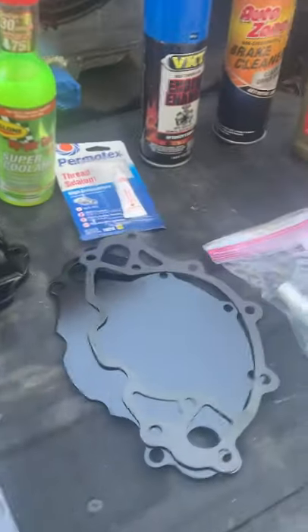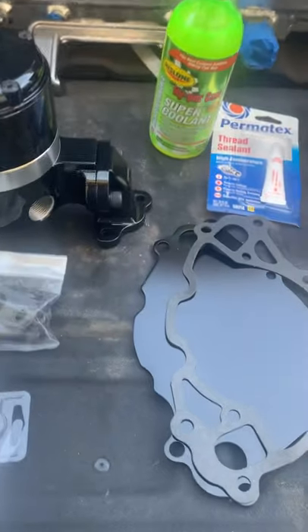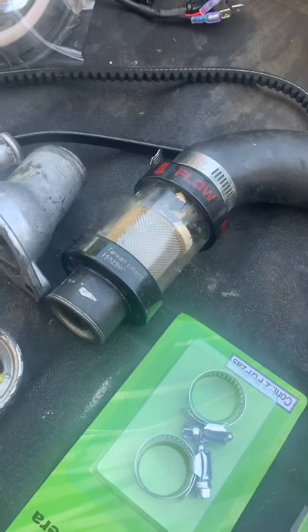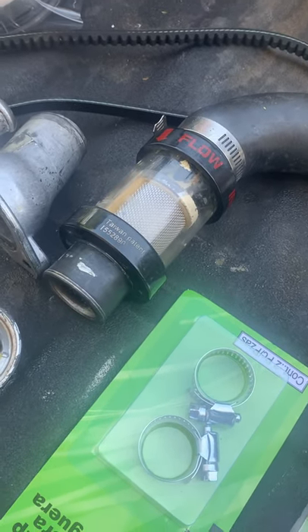This engine is freshly rebuilt by my friend Kerry Torres and I don't want any contaminants that might be in the block from the flush and washing to get into my radiator. So I always highly recommend installing a coolant filter whenever you have a rebuilt engine or a new radiator put in your vehicle.